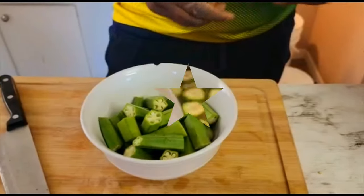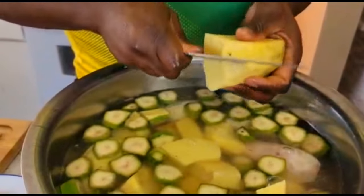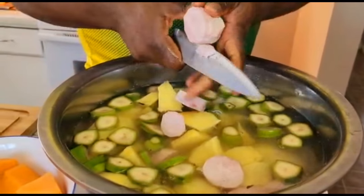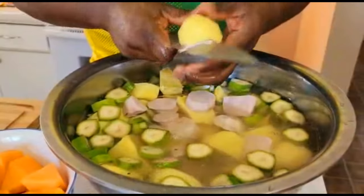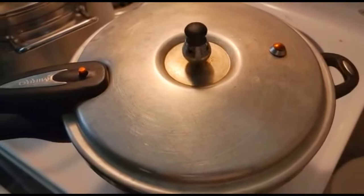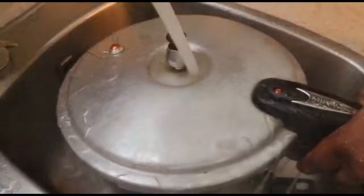Then we're gonna put the okra in a separate bowl. I'm gonna cut up my yam into smaller pieces and we're just gonna keep them in water. Same with the potatoes. Now that the goat meat is finished pressuring, I'm just cooling down the pressure cooker by running some tap water onto it.